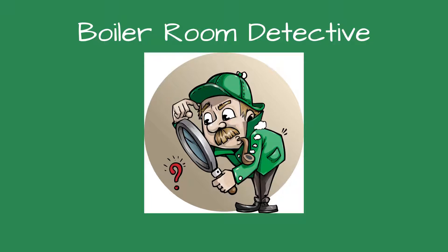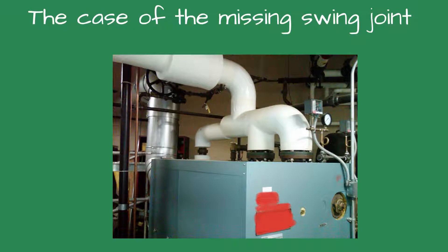Greetings, fellow detectives, and welcome to Boiler Room Detective. The case of the missing swing joint.